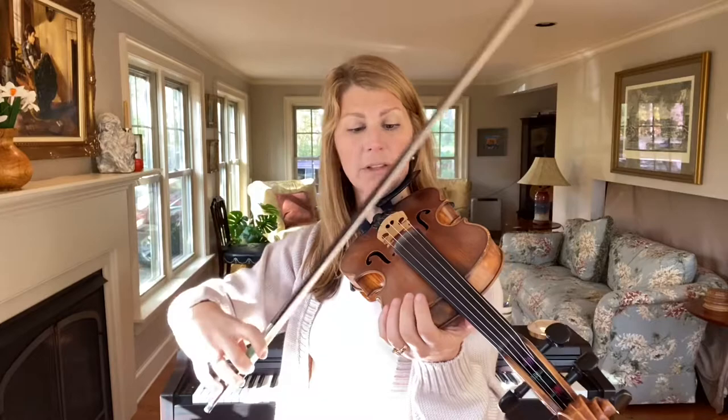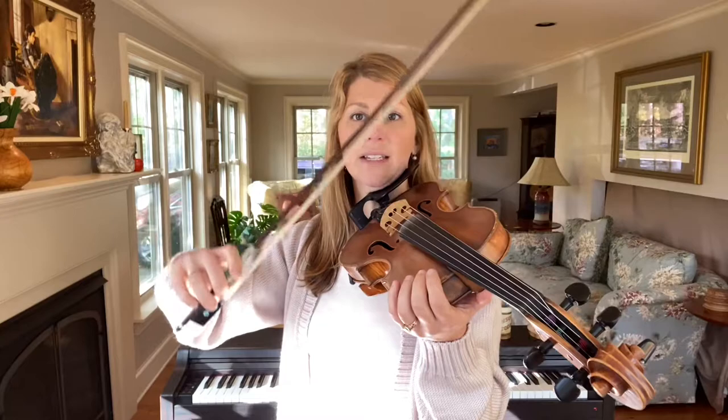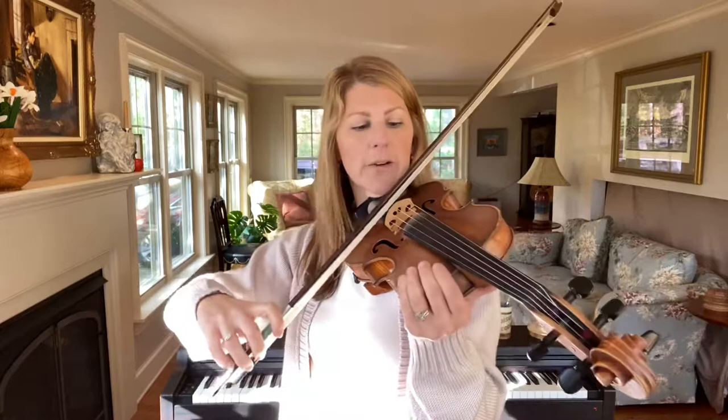A lot of times people are actually holding the bow off of the string and feeling like they have to pull the bow off of the string. But we really want to use gravity to our advantage and just give the entire weight of the bow. If the fiddle wasn't there, the bow would fall to the ground, your arm would fall.